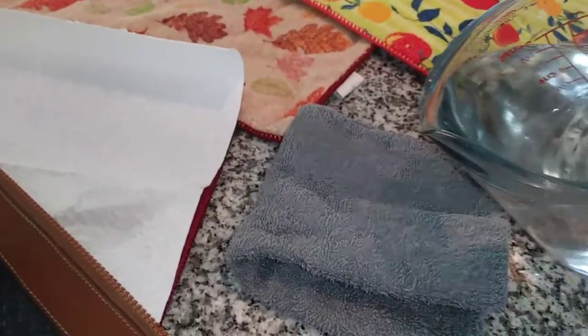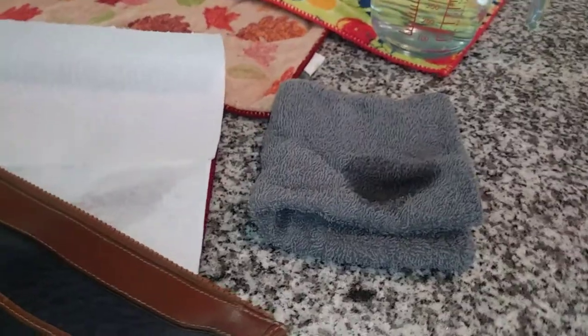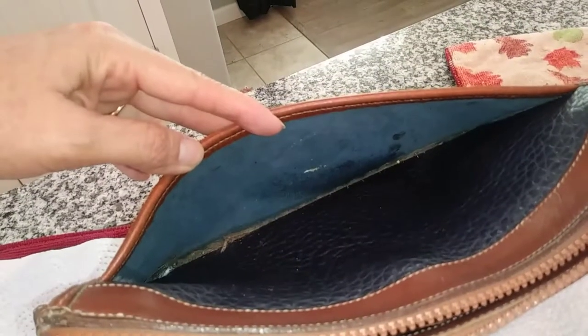I'm going to go ahead and just wipe it down as much as I can with the water — not too much water. There's a lot of gunk in there. It's got some wear on it, being an old bag, but I'm still using only water.